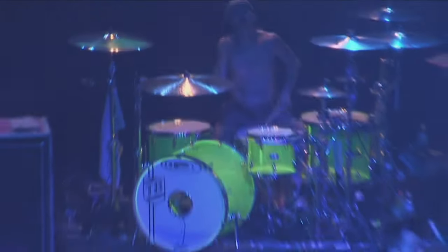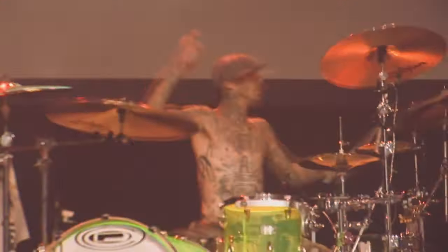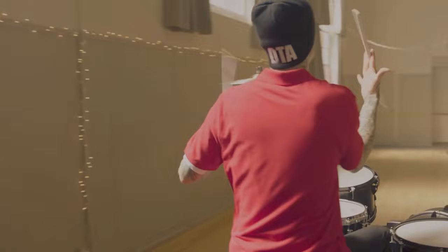Pada tahun 2005, Travis Barker bermain menggunakan drumset OCDP type Mpad Glowstick Green Acrylic. Pada tahun 2003, Travis Barker juga menggunakan drumset OCDP Acrylic Kit, akan tetapi ia menggunakan type dengan motif Black & White.